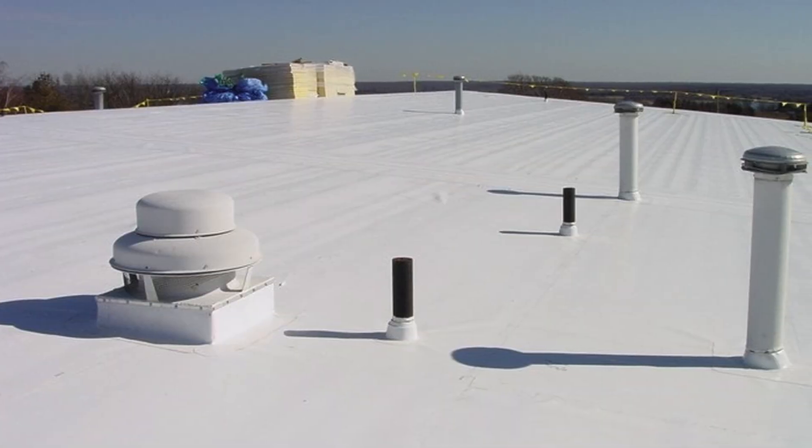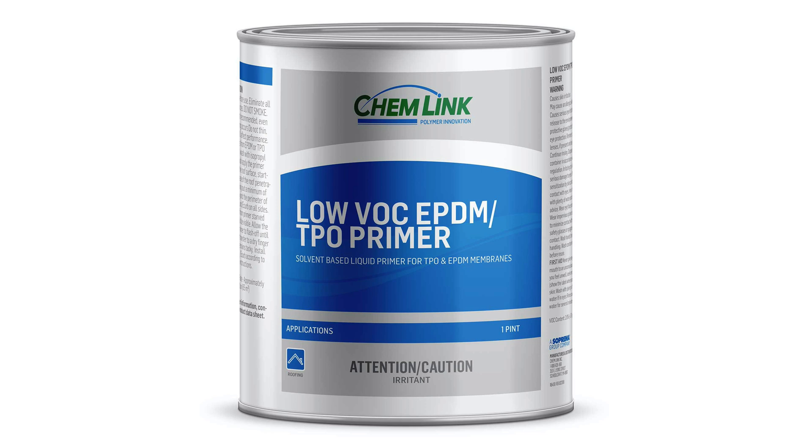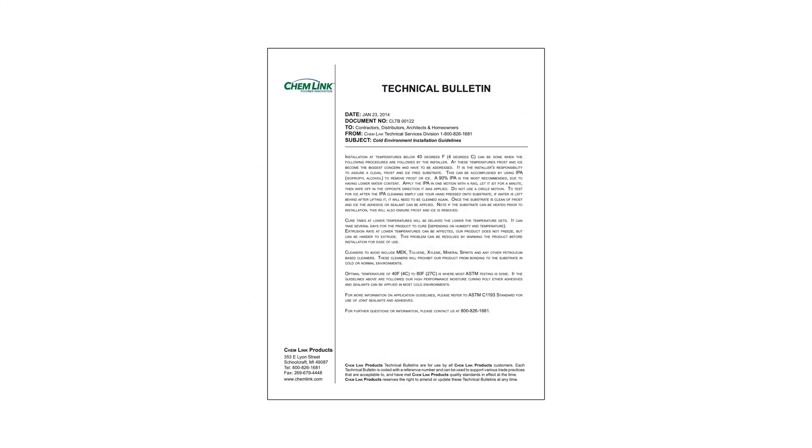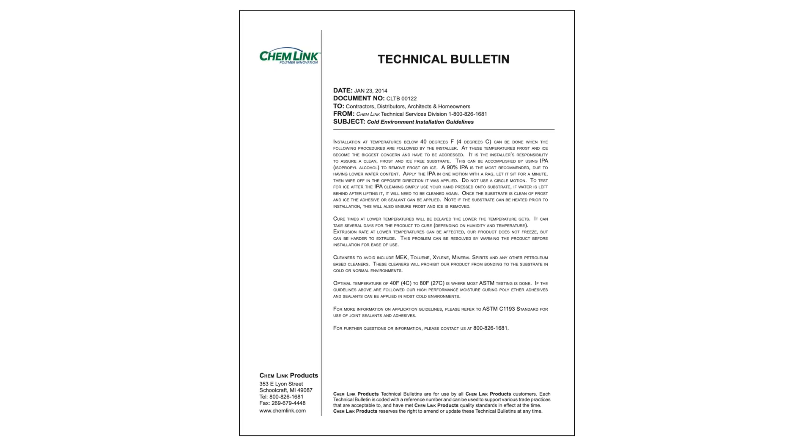If you are installing on a TPO roof, apply ChemLink TPO primer after cleaning. If you are working in temperatures below 40 degrees Fahrenheit, refer to the Cold Environment Installation Guidelines Technical Bulletin at chemlink.com.